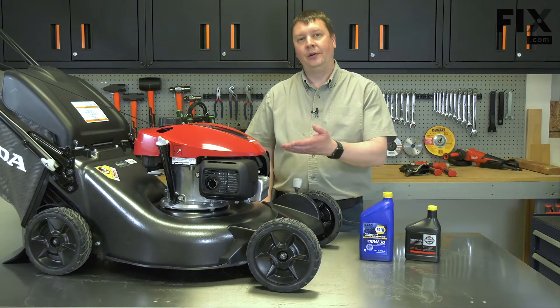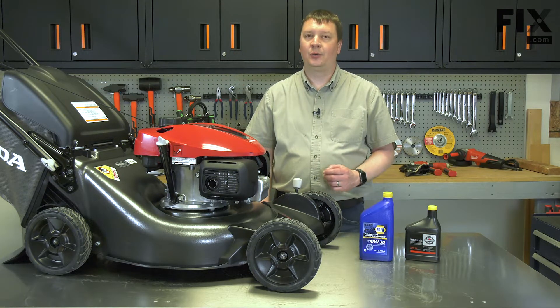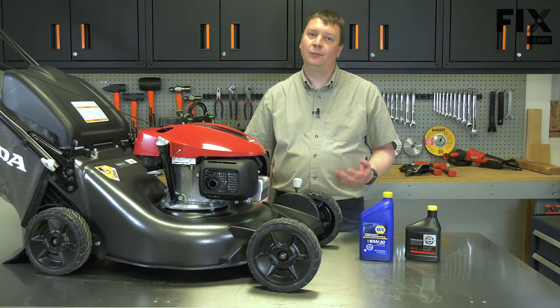Periodically, you'll need to change the oil in your lawnmower. Most manufacturers recommend about 50 hours of operating time. For most homeowners, a good guideline is once per year, usually at the start of the season.